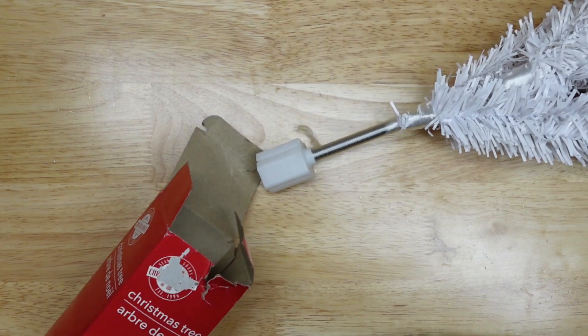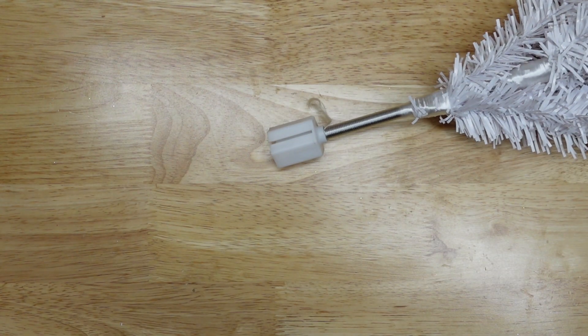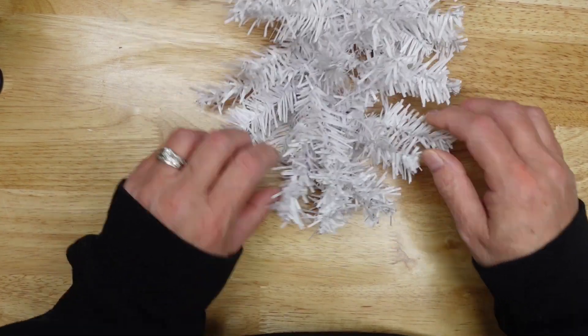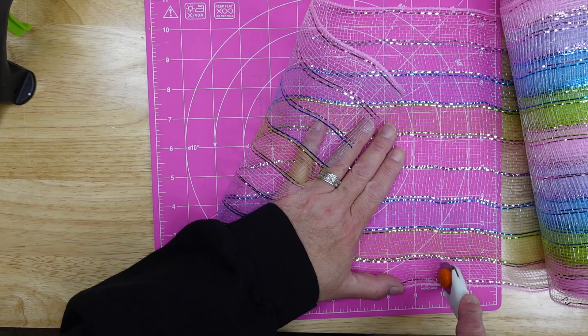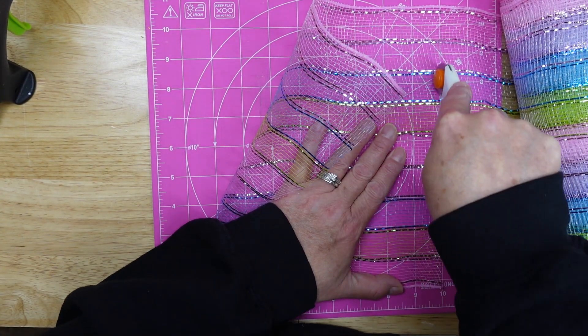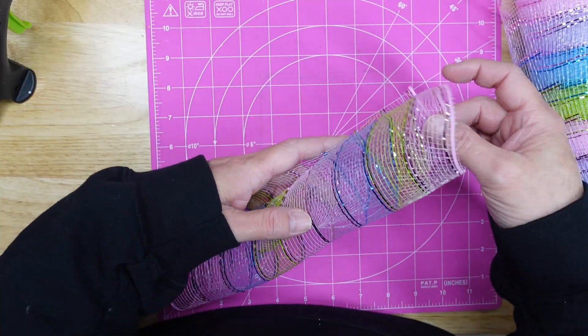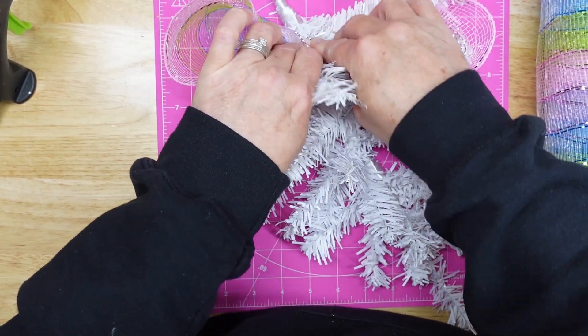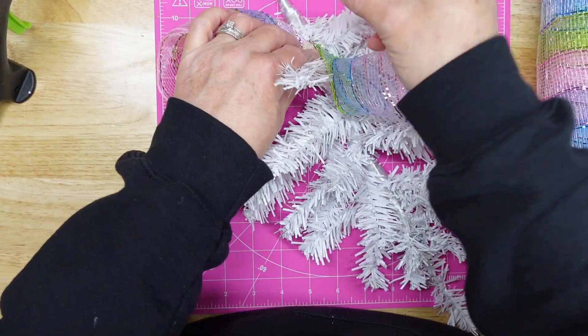I wanted to make her a swag for her door using the white tree from the Dollar Tree. So I took the tree out, fluffed the branches to one side, and removed the plastic piece on the end. I cut seven or eight strips of mesh at 10-inch lengths, rolled the mesh, laid it across, and just twisted the branches around it to hold it in place. I did this throughout the tree.